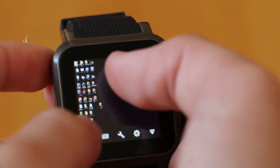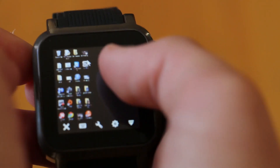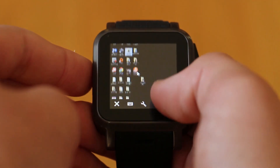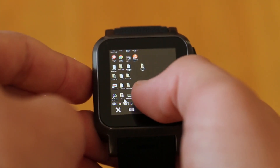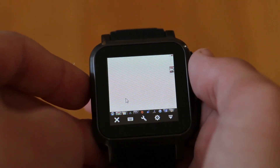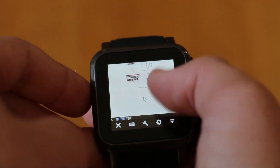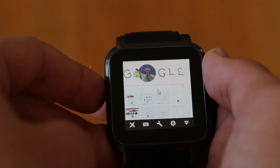I wanted to test this smartwatch out to the max. I installed an app called TeamViewer which let me control my computer from my smartwatch, and using the smartwatch's 1.2GHz dual-core processor, I was actually able to perfectly control my computer from my smartwatch. It wasn't the most comfortable, but it did work, and that just shows the processor speed that this device includes.